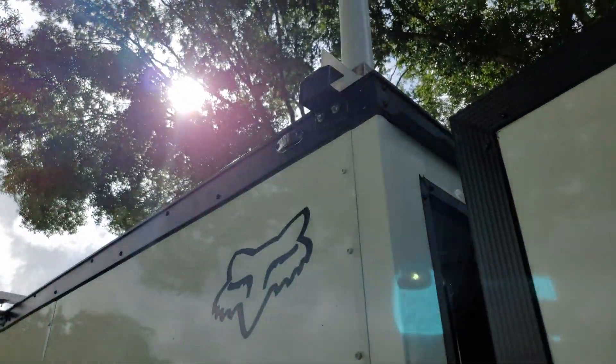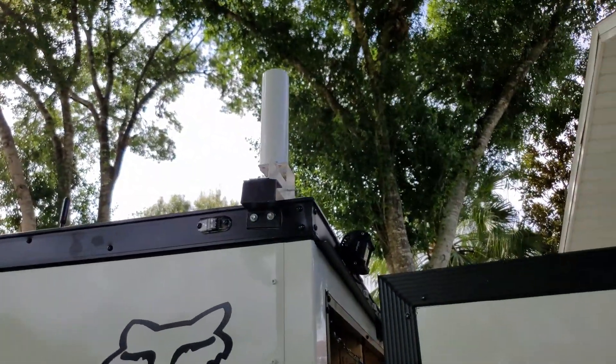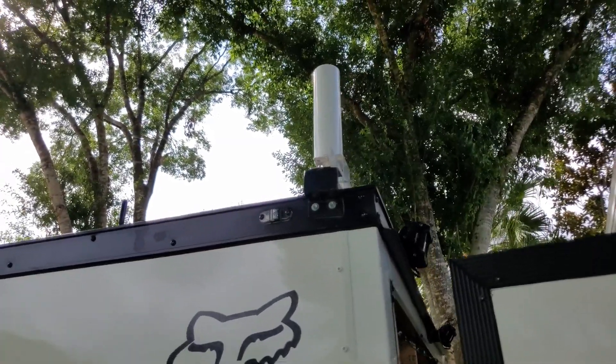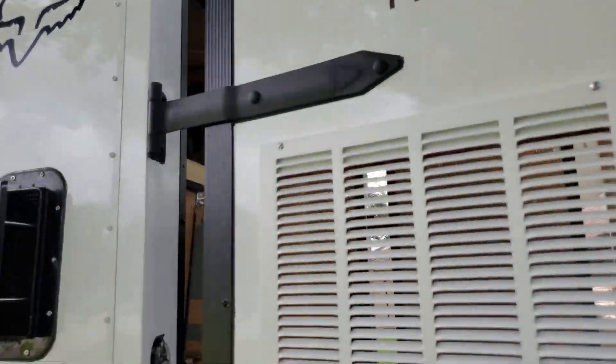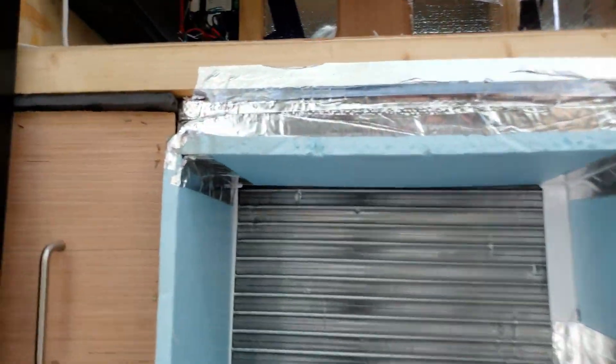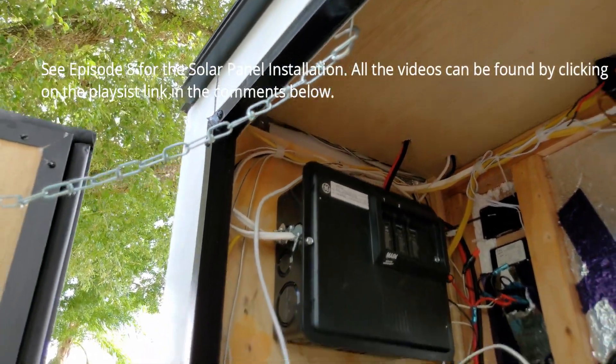I'm going to take you around the top here. You can see up top I've got the cell phone booster and the FM antenna there - they'll come back down in here. And walking around here you can see the solar comes in there, and on the right the two antennas coming in. So all that's in there.